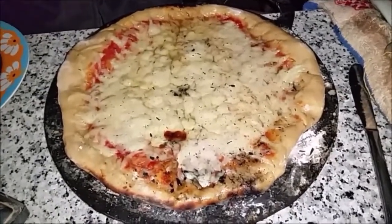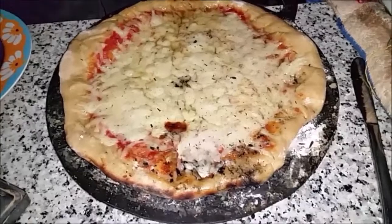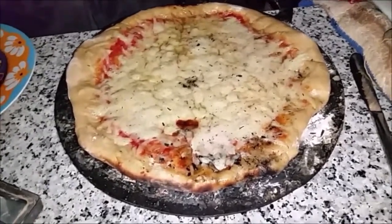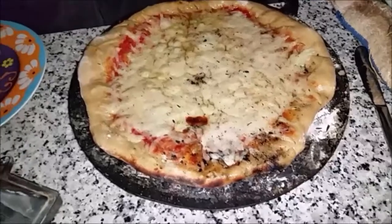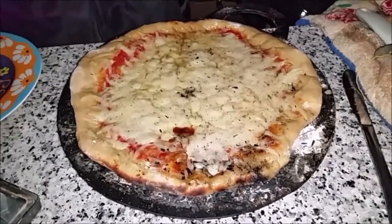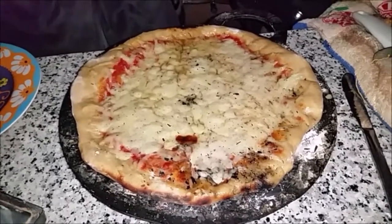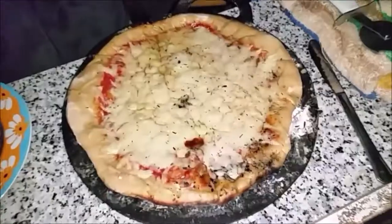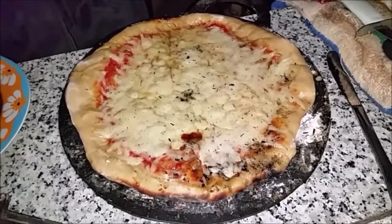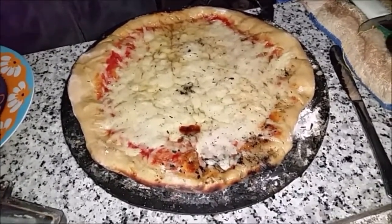And now we're going to eat it. We're going to do some more tests on this oven and cook some more stuff. It's about to get rated R for ridiculously yummy. Okay, bye!